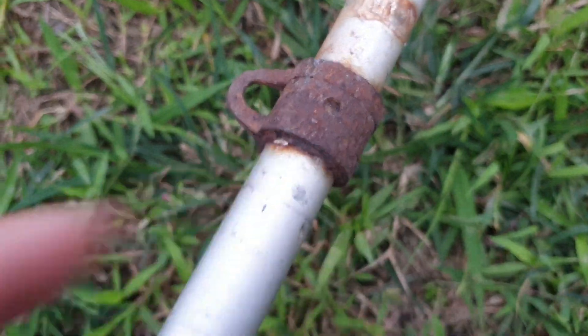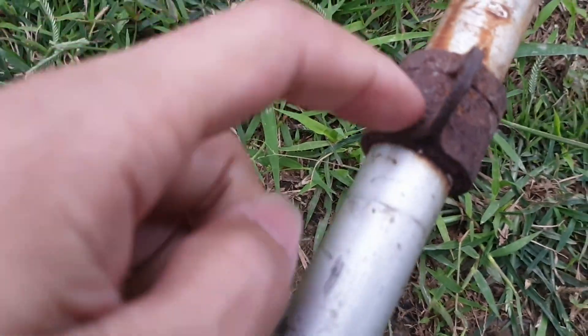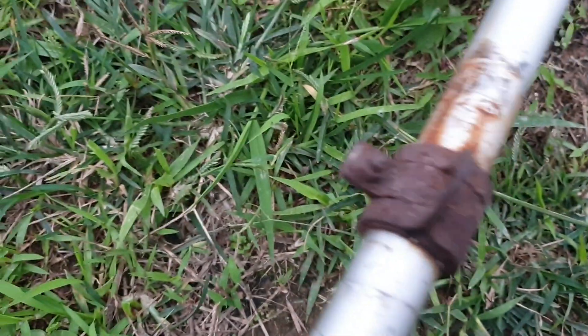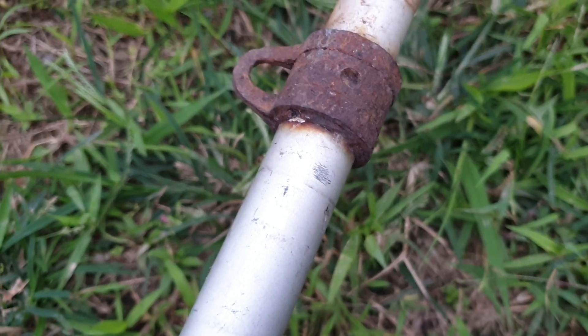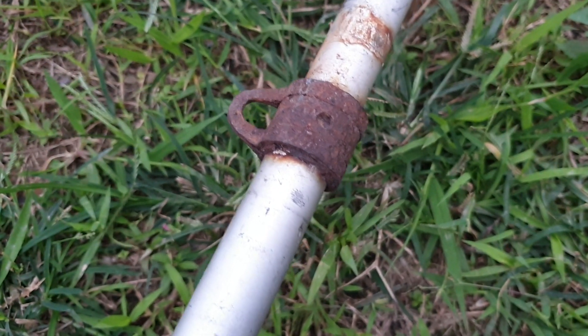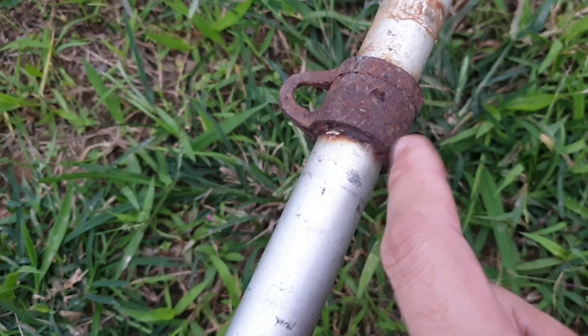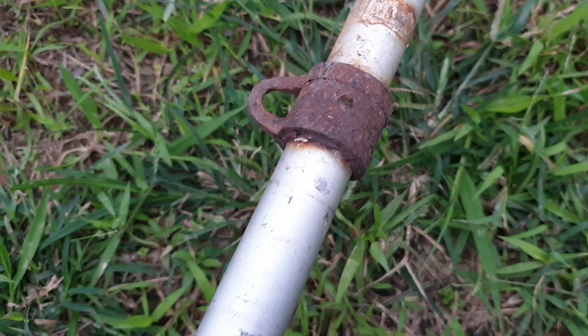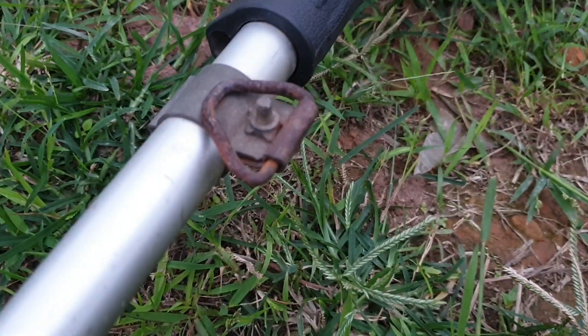Cái quai đeo này bằng thép rất là tốt, mỗi tội nó han gỉ thôi. Chúng ta lấy dầu bôi vào đây thì nó sẽ bong cái han ra, cái sắt nó sẽ sáng trắng ra. Cái này chứng tỏ là rất lâu ngày để ngoài trời không được sử dụng, cho nên nó mới han gỉ như này.